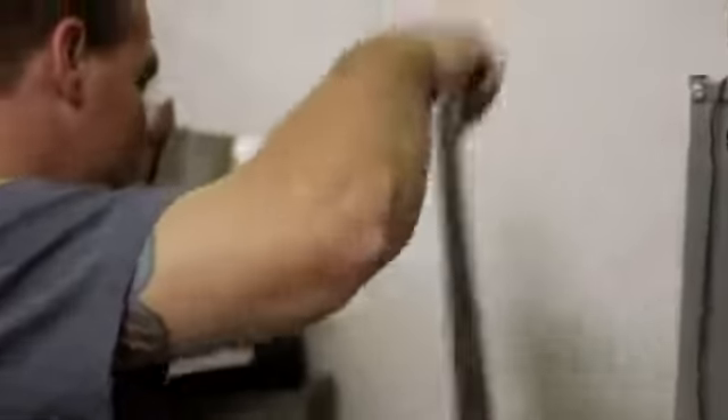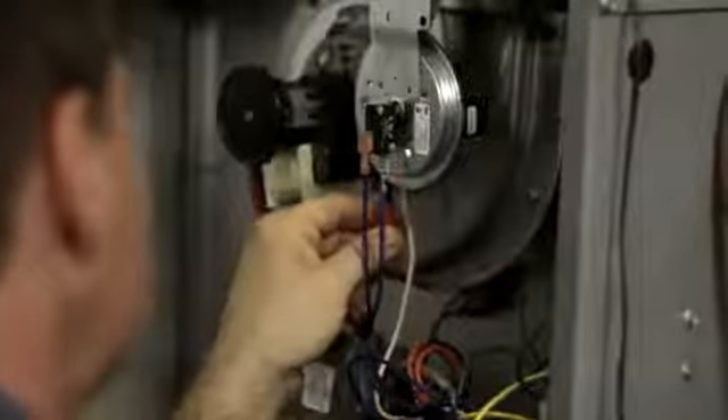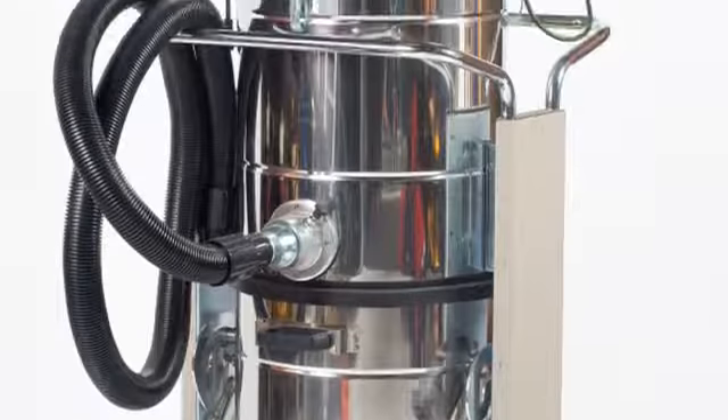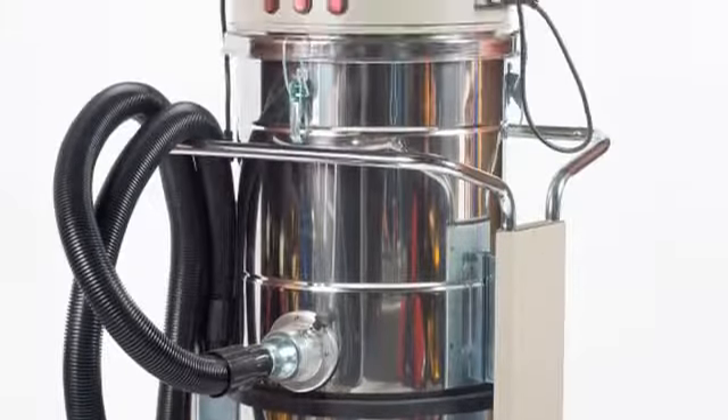The other thing you also want to check is to make sure that it's clean. In cleaning ductwork, we basically use what we call a duct cleaning machine. A duct cleaning machine is a filtration system with vents attached to it, and what we send is an air whip into the duct system. As it whips around the ductwork back and forth, the air is drawn back to this air purification unit which captures all the dirt and dust to make sure that your vents are clean.